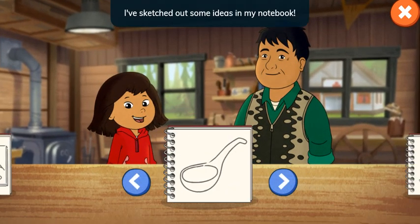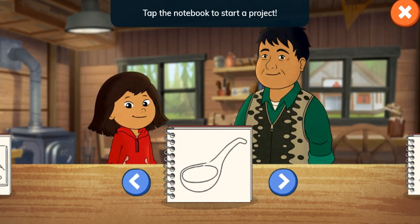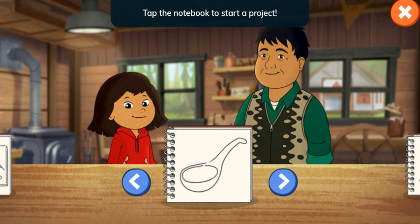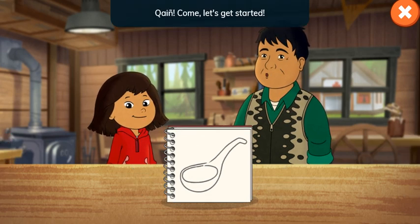I've sketched out some ideas in my notebook. Tap the arrows to see the other projects. Tap the notebook to start a project. A spoon! Come, let's get started!